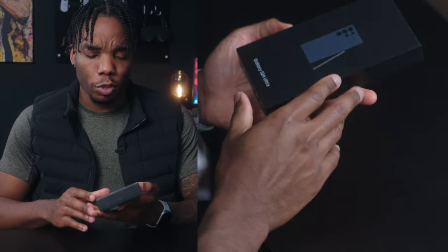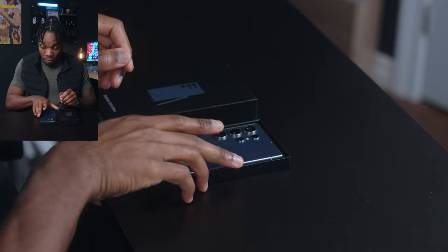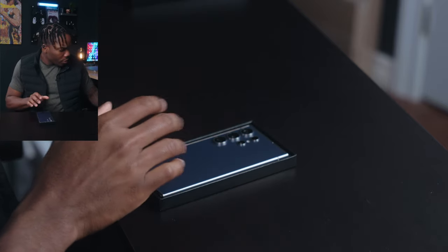I picked up the S24 Ultra — super excited to see what this is about. I've got the 512 gigabyte variant. Without wasting any more time, let's see what's inside the box. It's a nice, easy unboxing experience — it's not quite as smooth as the iPhones, if that even means anything. Right off the top we've got the titanium purple, and to compare it I've got my purple iPhone 14 Pro Max.